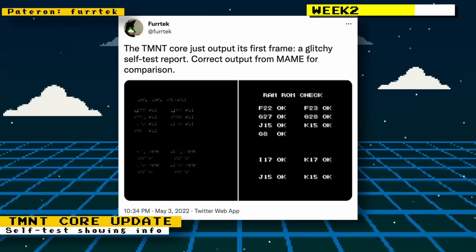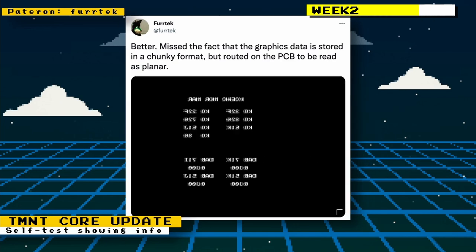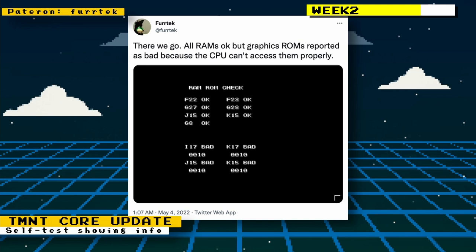Furtick had also shown us the first signs of life for the Teenage Mutant Ninja Turtles core. Initially the self-test report was showing up really glitchy, then it improved to be a little less glitchy. Eventually the self-test report was showing fine and all the RAM tests were showing up okay, but the graphics were reported as bad because the CPU couldn't access them properly.